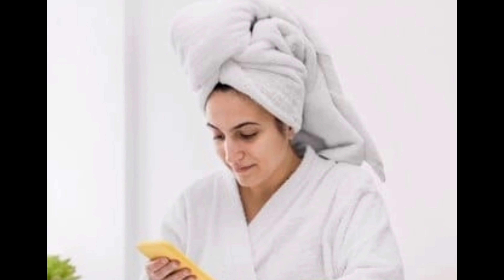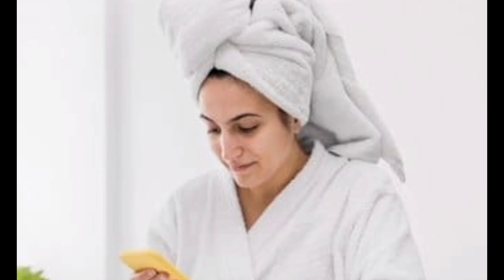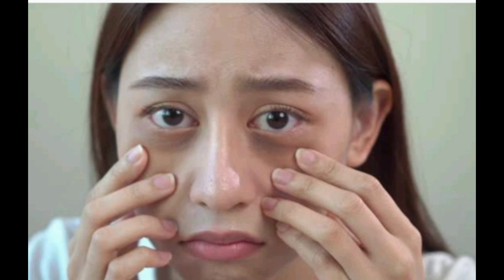Welcome back to our channel for a new surprising video. If we are not able to protect our skin in the dry season of winter, our skin becomes dull and damaged.